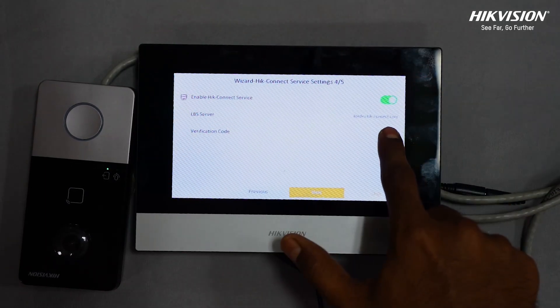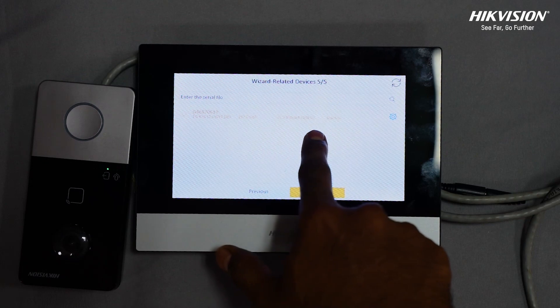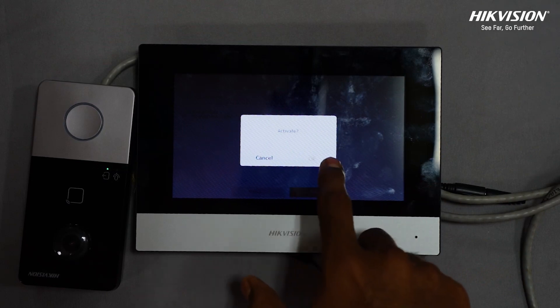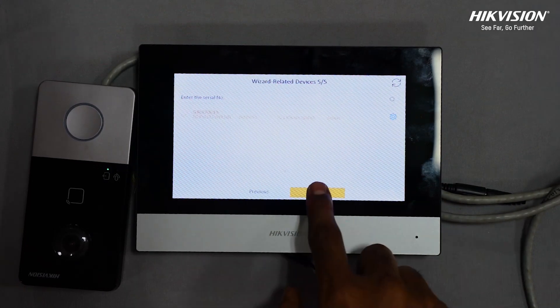Enable HIC Connect and enter the verification code. Link related devices and tap next. If the device and the indoor station are in the same LAN, the device will be displayed in the list. Tap the device or enter the serial number to link. If the door station is inactive, the system will pop up a dialog to activate the door station. Then finish.